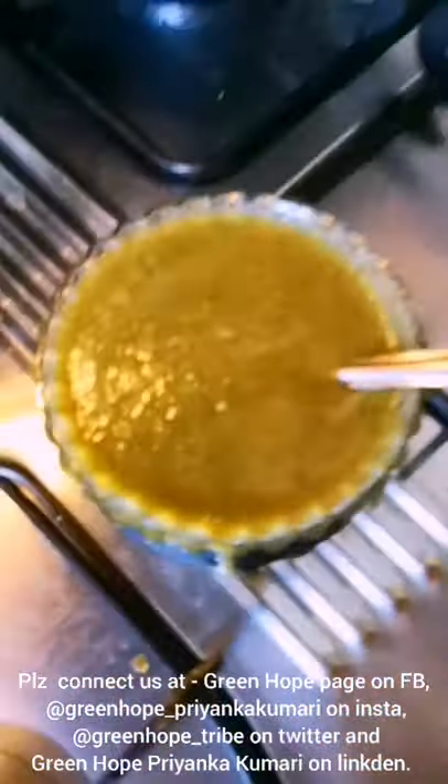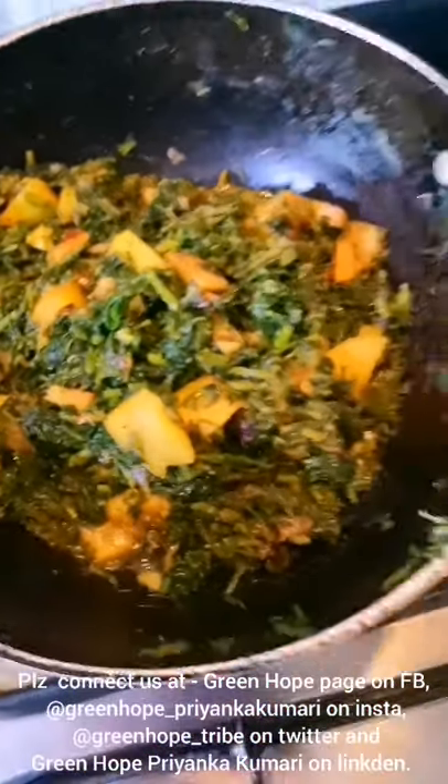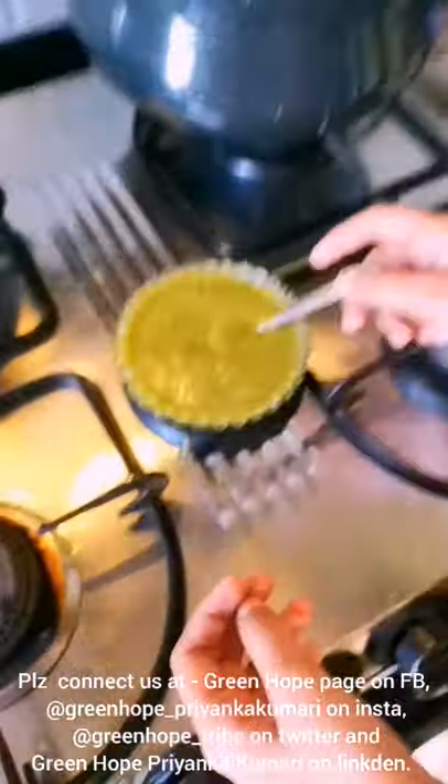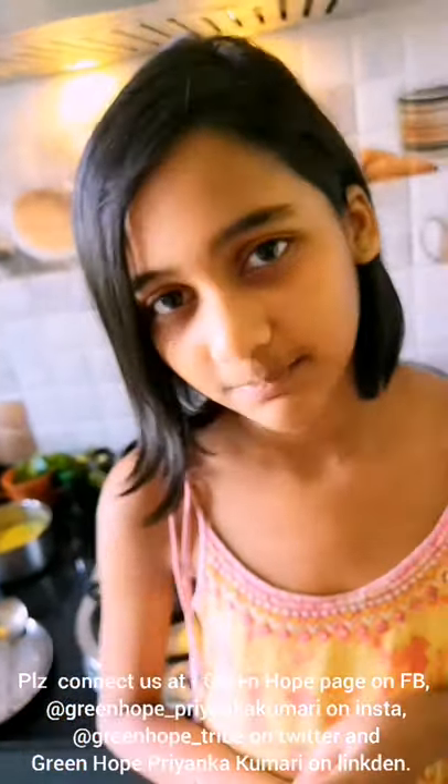Our tasty sauteed greens is ready to eat, and our tomato chutney which we made is also ready to eat for lunch. The tomato chutney — I am going to taste it a little bit now. Mmm, it is so nice, a little sour but it is nice. If you like my videos, subscribe, share and like them. Thank you.